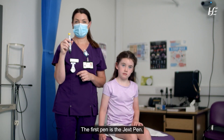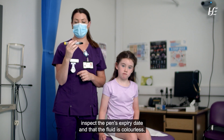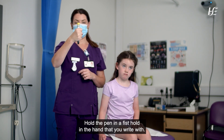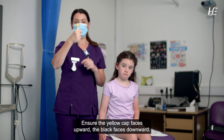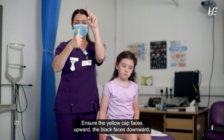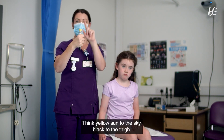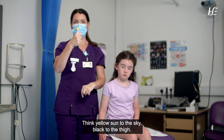The first pen is the Jext pen. Inspect the pen's expiry date and ensure the fluid is colourless. Hold the pen in a fist hold in the hand that you write with. Ensure the yellow cap faces upward and the black faces downward. Think: yellow sun to the sky, black to the thigh.